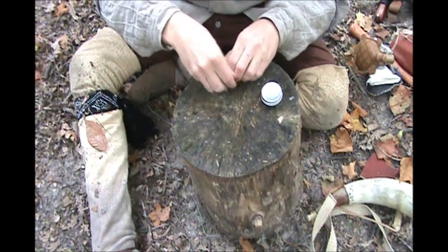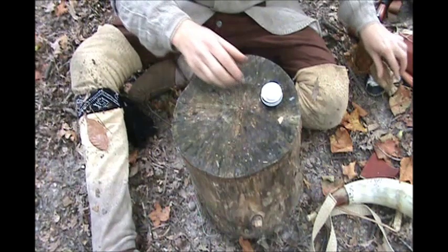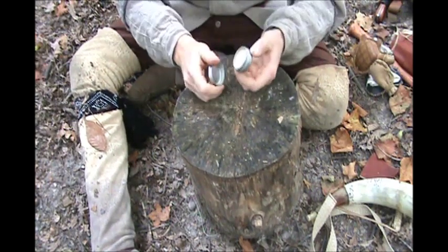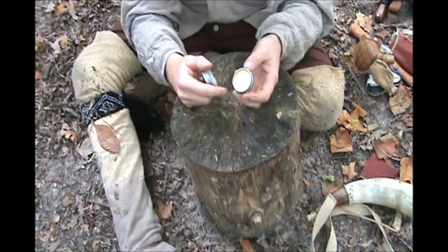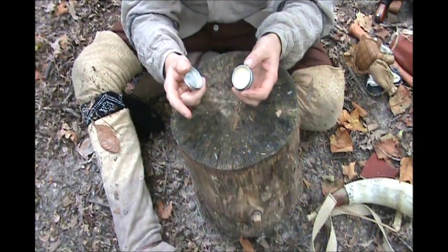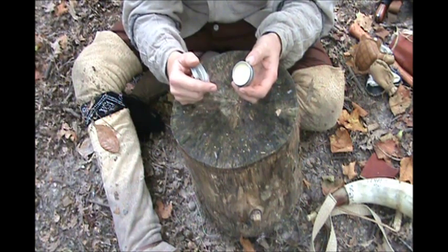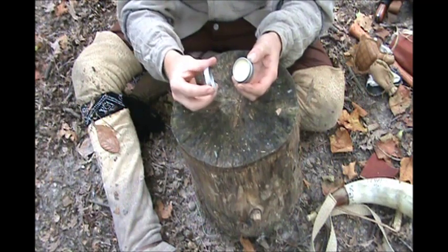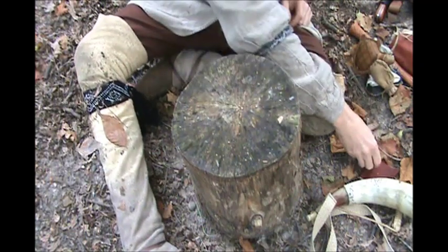Tie that back shut. Then I also keep this little tin of fixing wax in here. I can use this for lubricating patches, for protecting the metals on my guns. I can smear some around the lock area to keep some water out of the pan. So that goes down in the bottom of there.